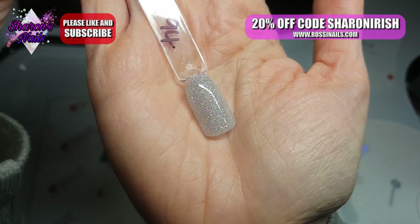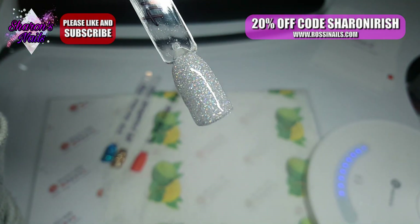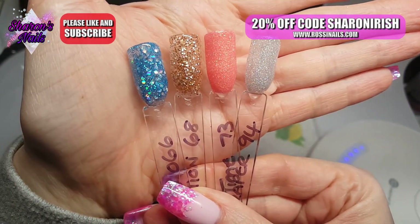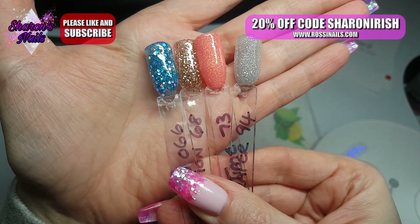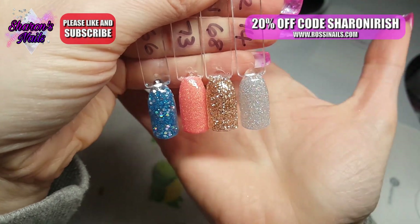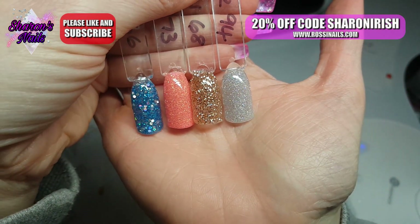Thank you so much to Rossi for sending me this kit. If you look at the top there is a 20% off code, so make sure you use that if you make an order from their website. They have dip powders, lots of different sets, and gel polish as well, so definitely check that out — 20% is quite a good saving. I hope you like this swatch video and I will see you in the next one. Thank you so much for watching, see you next time, bye!